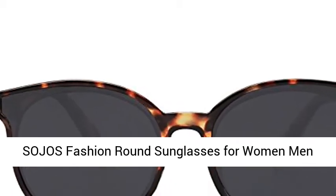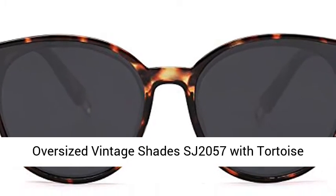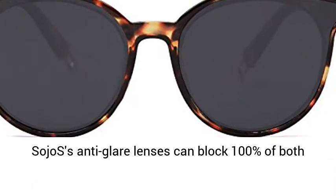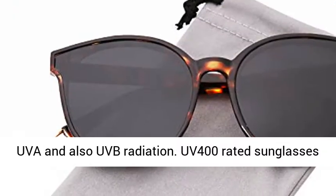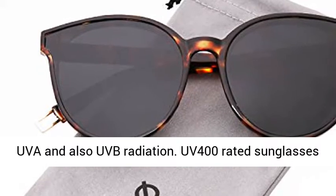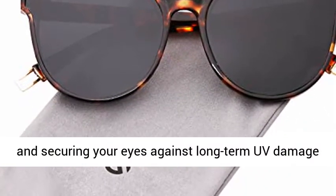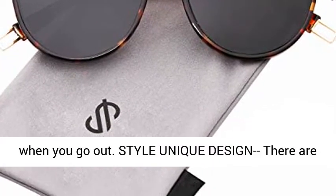Soho's Fashion Round Sunglasses for Women and Men, Oversized Vintage Shades SJ2057 with Tortoise Frame and Gray Lens, UV 400 protection for your eyes. Soho's anti-glare lenses can block 100% of both UVA and UVB radiation. UV 400 rated sunglasses are important for filtering sunshine glare and securing your eyes against long-term UV damage when you go out.